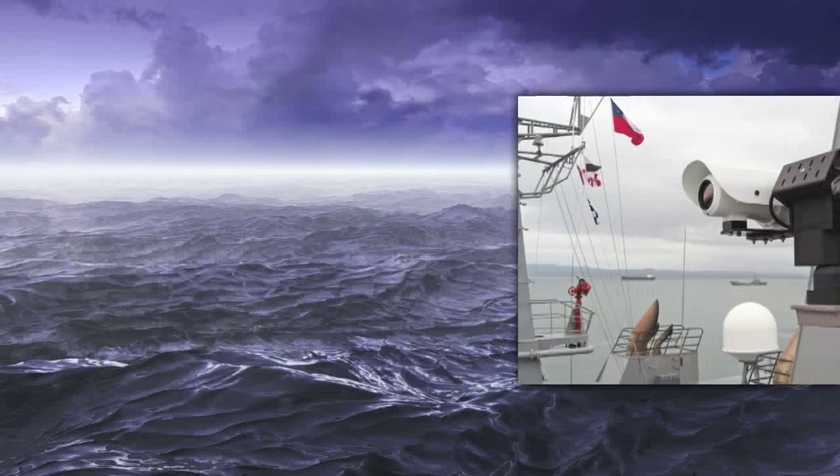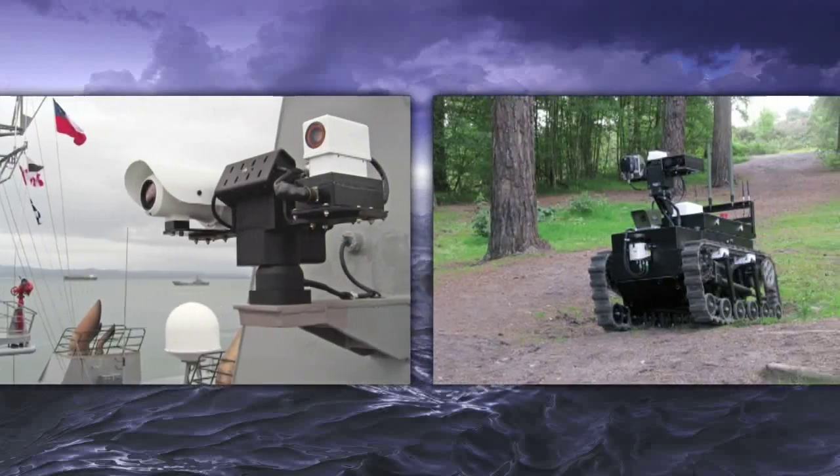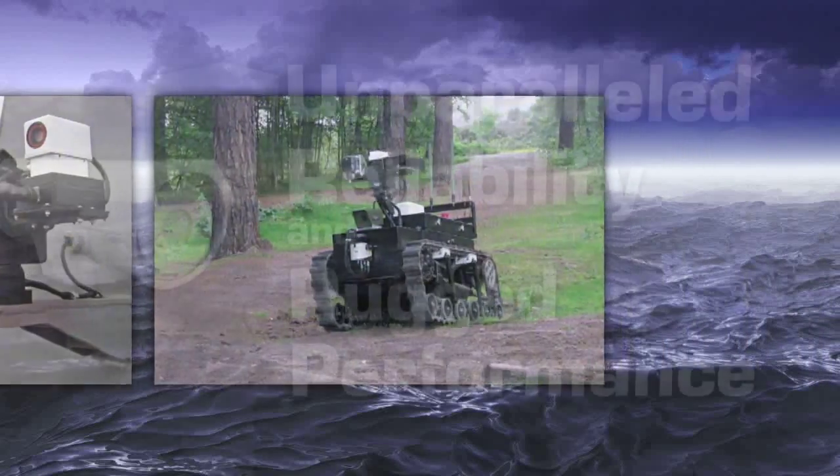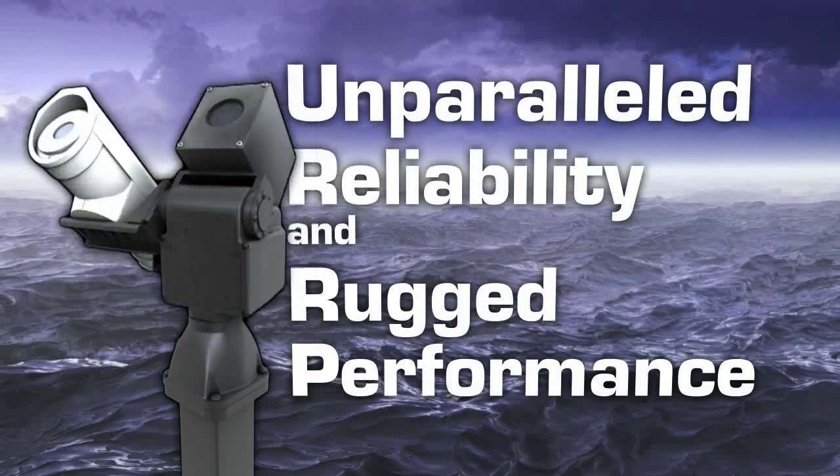E-Series stabilized pan tilt units are fully weatherized for harsh maritime and terrestrial environments and offer unparalleled reliability and rugged performance day after day.